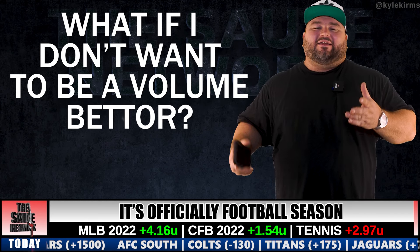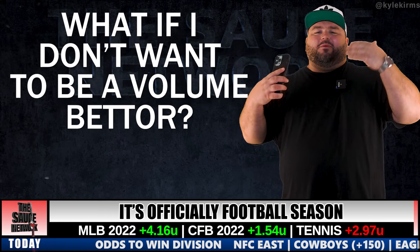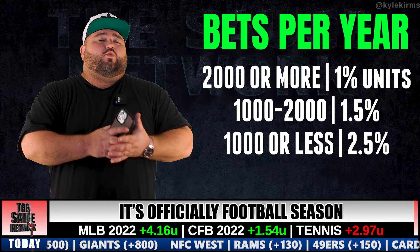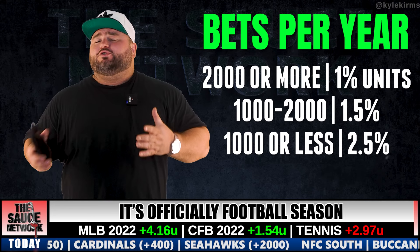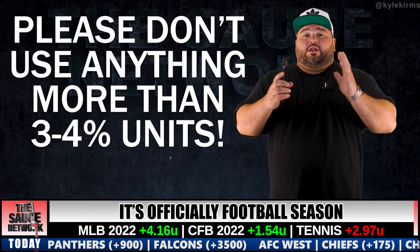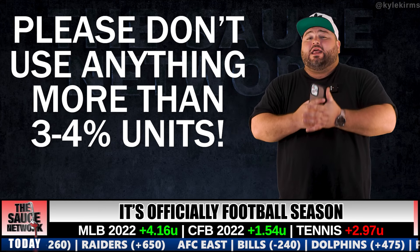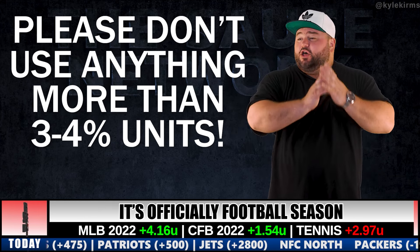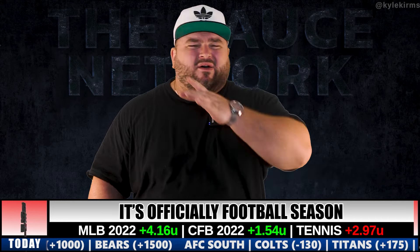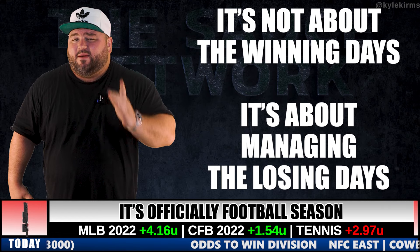I know a lot of you just heard 4,000 bets a year and are like 'get out of here' — completely cool, everyone bets differently. I'm going to put up this chart: for 2,000 or more bets a year, use 1% units; between 1,000 and 2,000 bets a year, 1.5 to 2% units; and anything 1,000 or less, 2.5 to 3% max. I strongly recommend you do not use anything greater than 3% units.